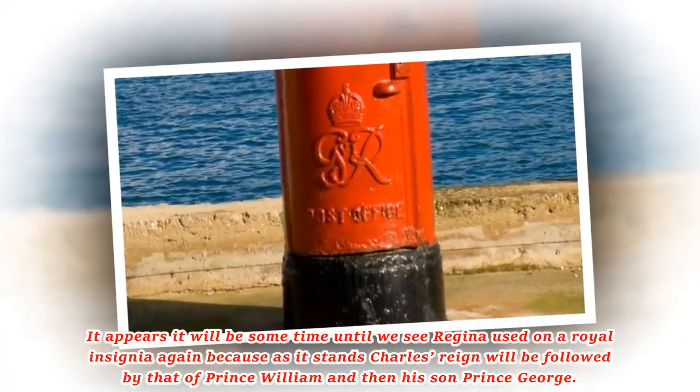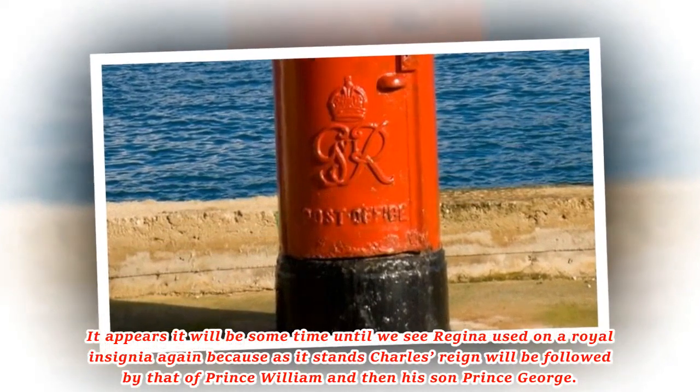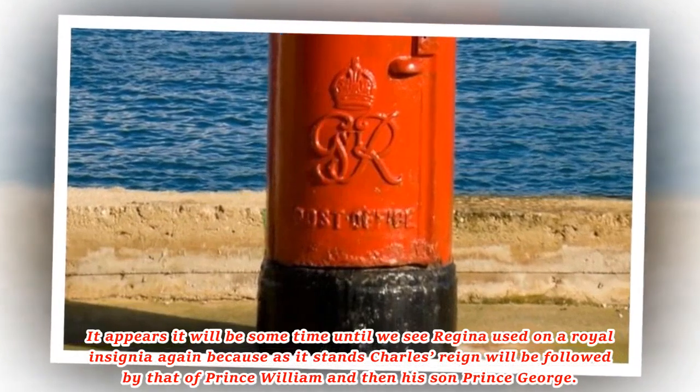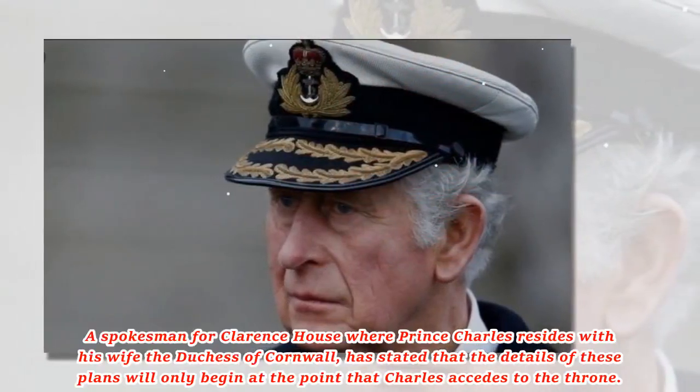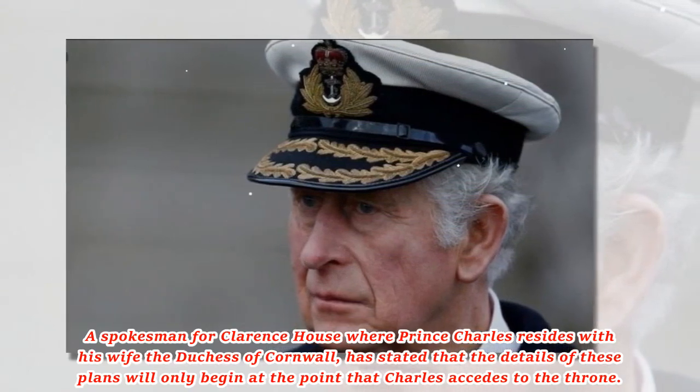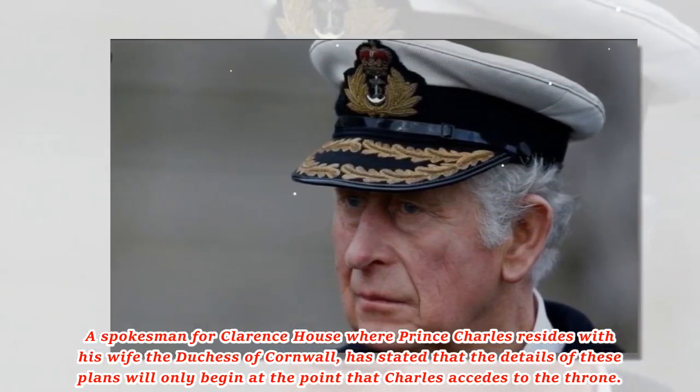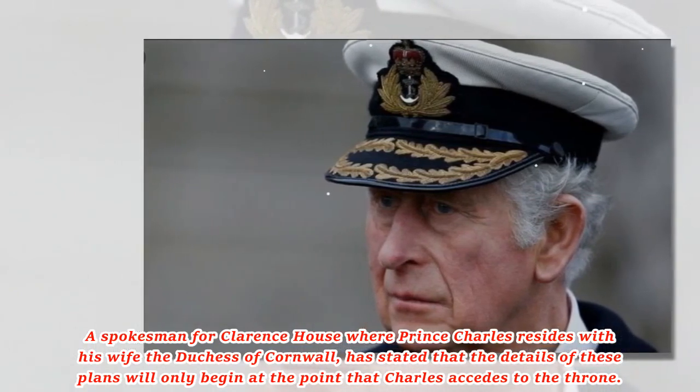It appears it will be some time until we see Regina used on a royal insignia again, because as it stands Charles' reign will be followed by that of Prince William and then his son Prince George. A spokesman for Clarence House, where Prince Charles resides with his wife the Duchess of Cornwall, has stated that the details of these plans will only begin at the point that Charles accedes to the throne.